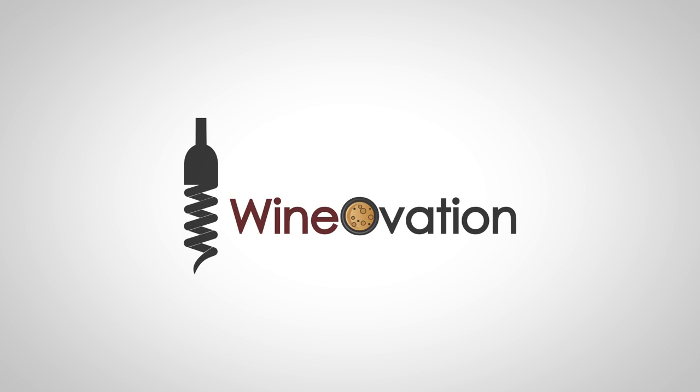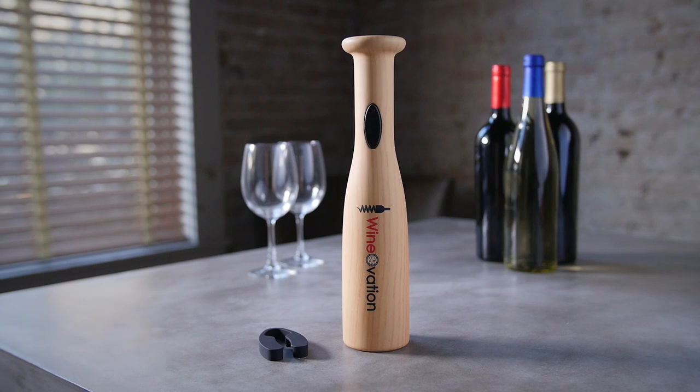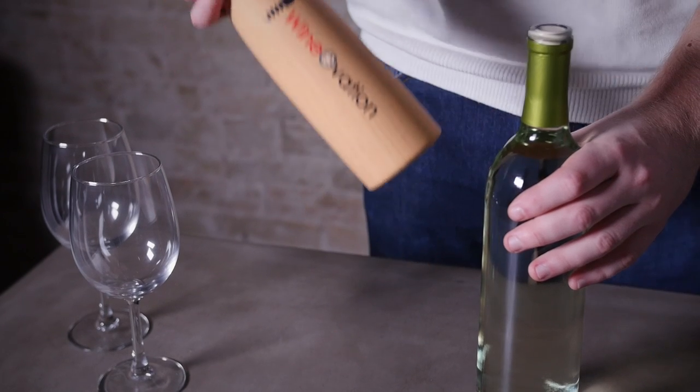Hit a grand slam at your next wine tasting event with WineOvation's Baseball Bat Powered Wine Opener. It's so easy to use and only takes seconds to open that vintage cab.